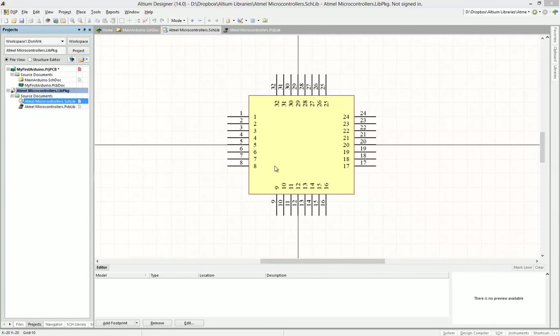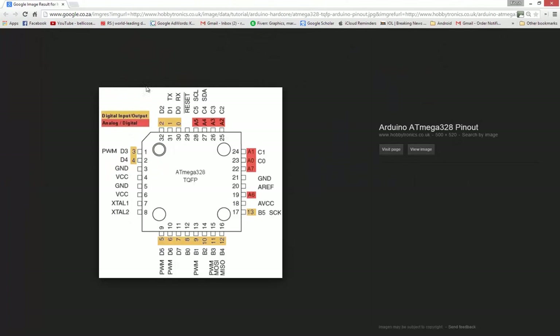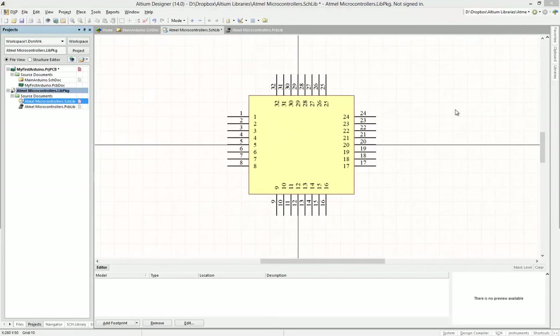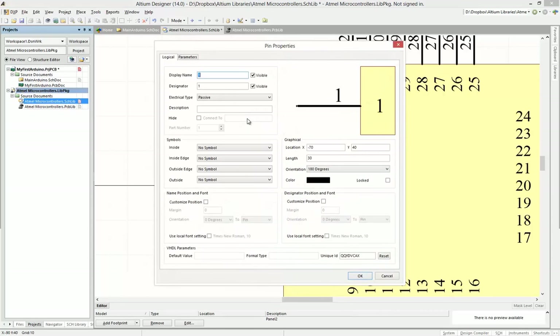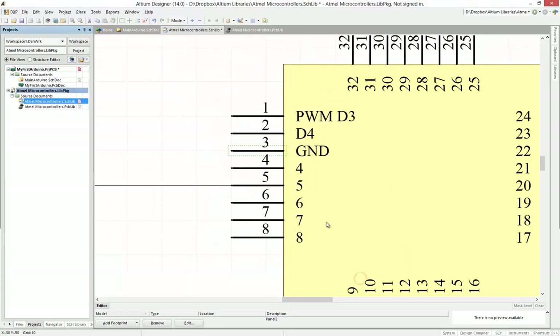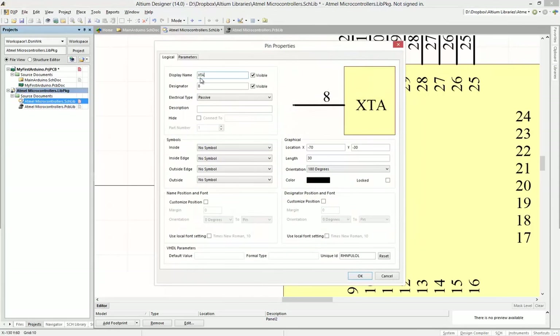You can either name the pins according to the datasheet or according to the Arduino pin names. I prefer the Arduino pin names because when referring to them in schematics or programming, it makes it much easier to handle. Go ahead and start naming — double-click on a pin to start. The display name is how it displays, and the designator refers to which PCB pin it maps to.